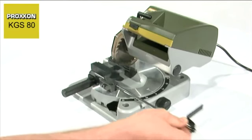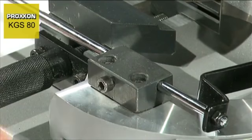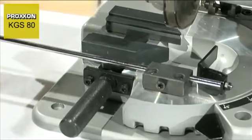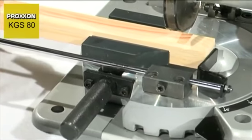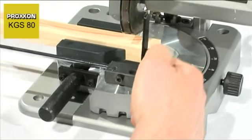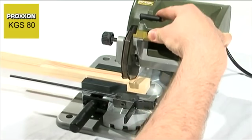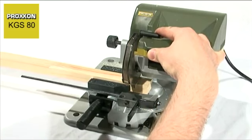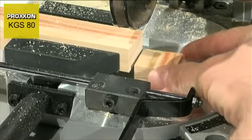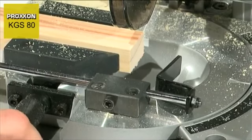A further speciality is the adjustable longitudinal stop. With its assistance, any number of workpieces can be cut to the same length. The workpiece is inserted in the vise, shoved up to the stop plate and then clamped firmly. After cutting and removal of the workpiece, the stop is pivoted back into position, clamped with the vise and cut off again. This can be repeated as often as you wish.